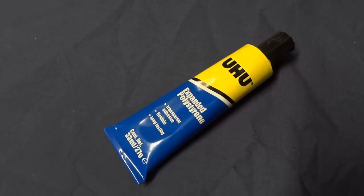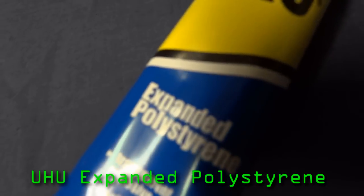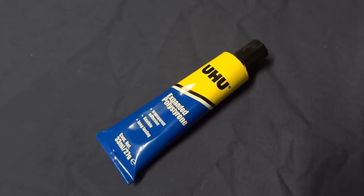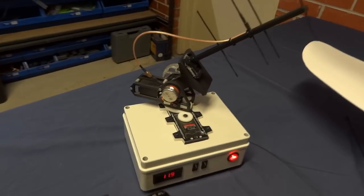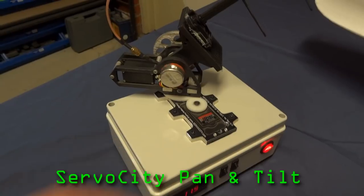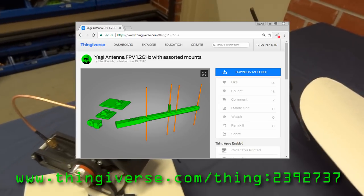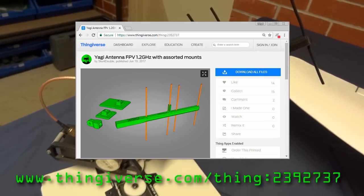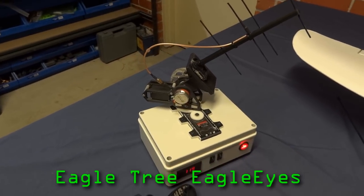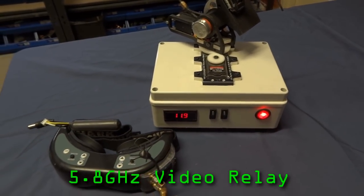The glue I use for all the foam and the 3D printed parts is UHU Expanded Polystyrene — I believe this is the same thing as UHU Por. Here's a quick look at my ground station. This has got a Servo City pan and tilt, and I run a Yagi antenna — you can find this on Thingiverse also. This uses the Eagle Tree Eagle Eyes for antenna tracking, and it works exceptionally well. There's a 5.8 relay inside so no need for cables.